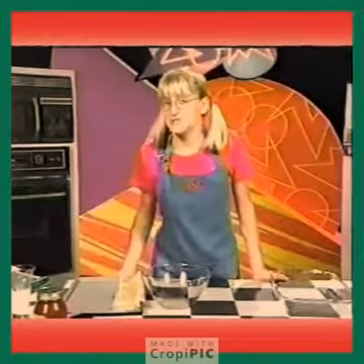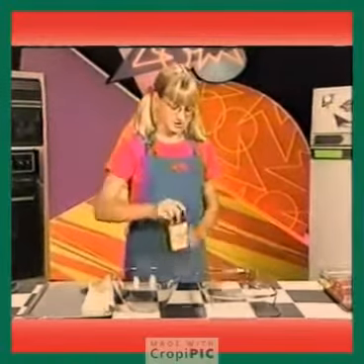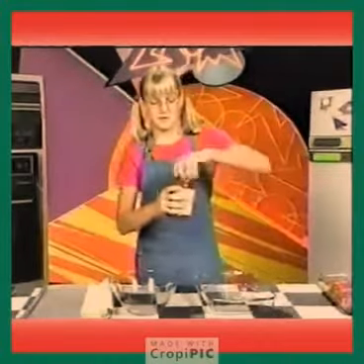First, preheat the oven to 350 degrees. Then pour some pasta sauce on the bottom of a baking pan.